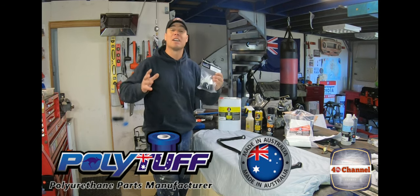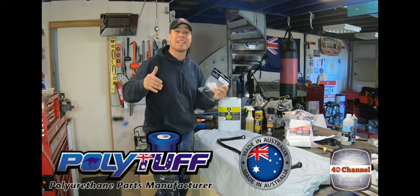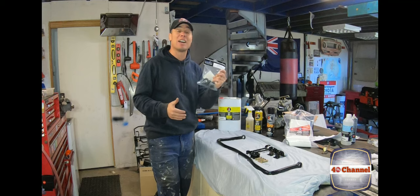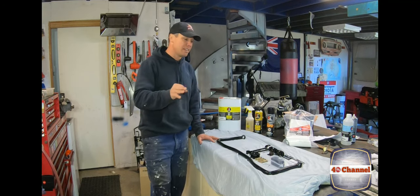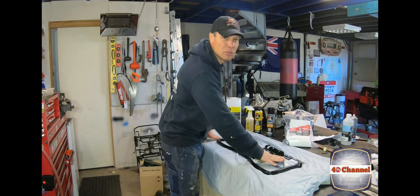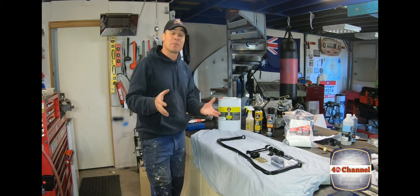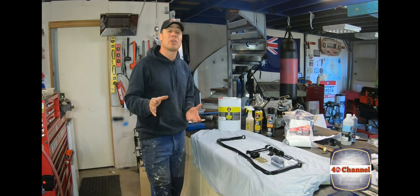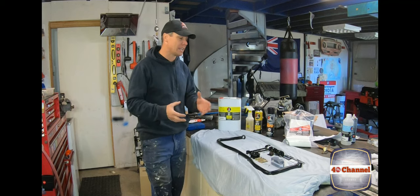Now you've heard me talk about Polytuff. Why do I talk about them? Because they're Australian made right here in the land of Oz. I love seeing stuff made in Australia. Not only that, it's a high quality product — they use a high quality polyurethane unlike some of the other brands out there. Even the bigger name brands don't use the same quality as these guys, which is why they break down and disintegrate so quickly.